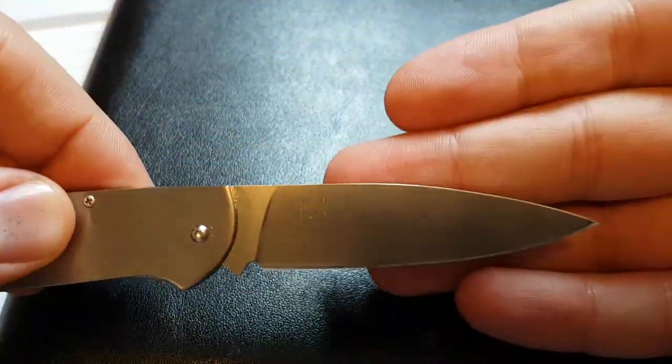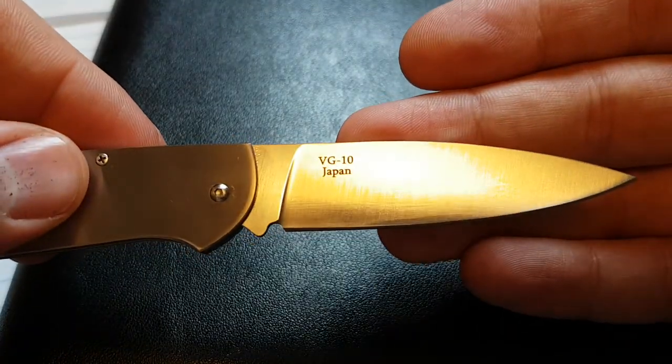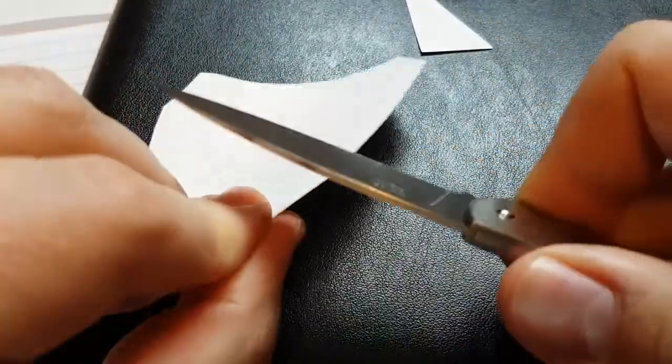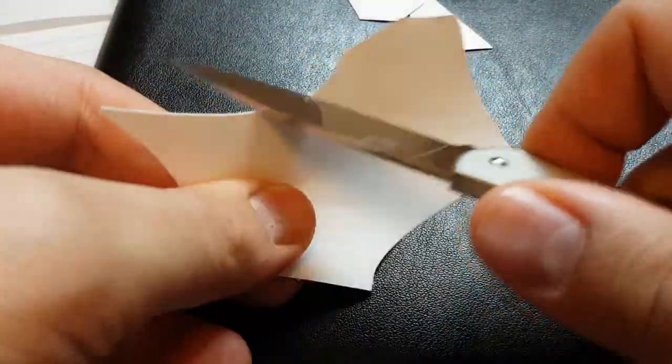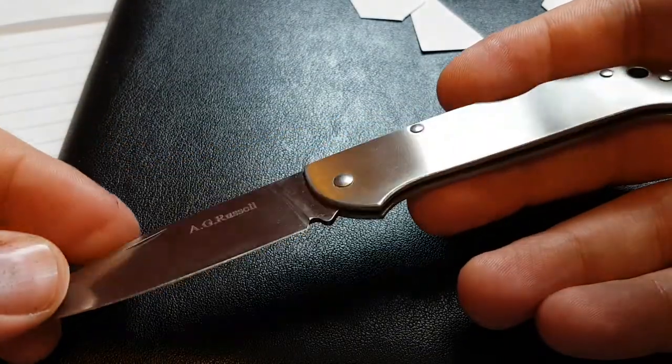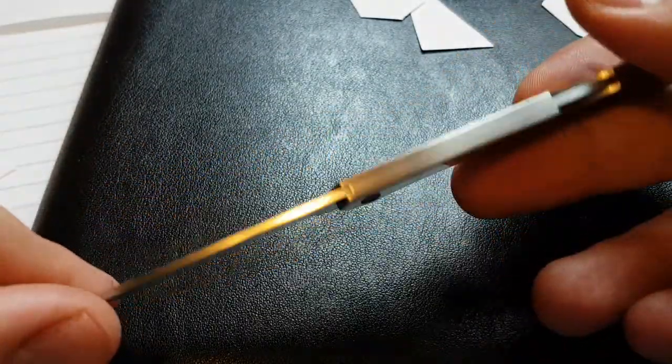and it will rock well from 59 to 61 on the Rockwell scale. Very thin blade, very sharp. The whole knife weighs about 1.3 ounces.